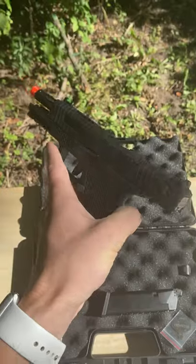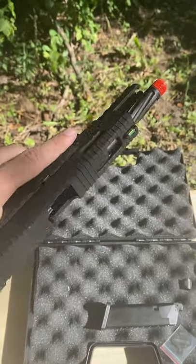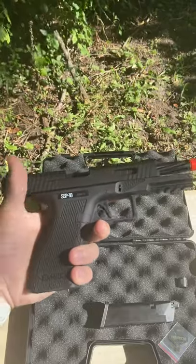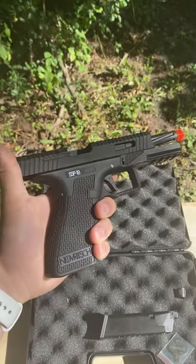It has a fully CNC'd aluminum slide with cutouts, windows, and ports that expose a beautifully spiral fluted outer barrel, 14 millimeter counterclockwise threads, and just the gorgeous overall aesthetic of the pistol.